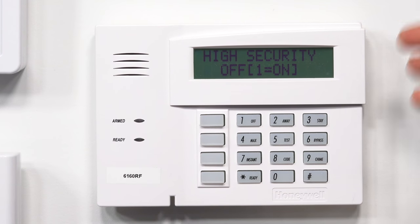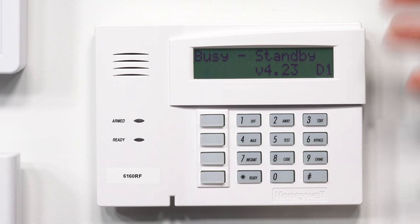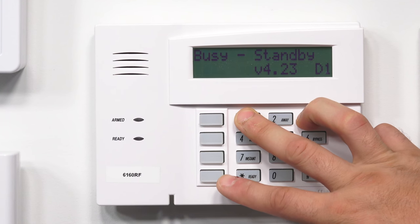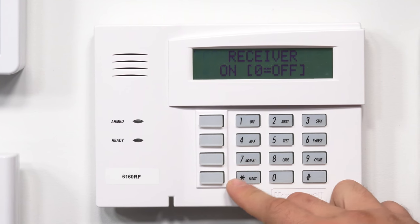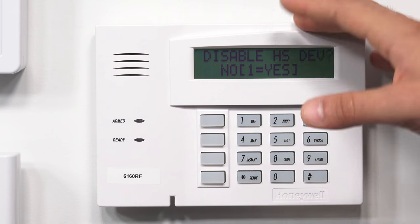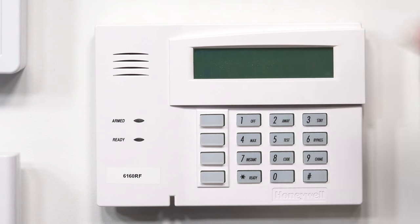High security — most of the time you're going to leave this off. I would check with your security provider or check out the manual if you do want to use this feature, as it's a little more advanced. If you do find that key fobs or some devices are not working properly on your system, it may be because that feature is currently on, so you're just going to want to make sure that one's off. As you can see, it backed out again. It's really worth it to check with your security provider on how to set this up, if it's even something you're going to use.